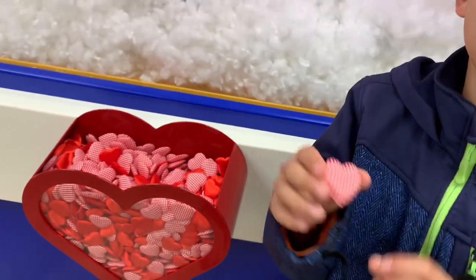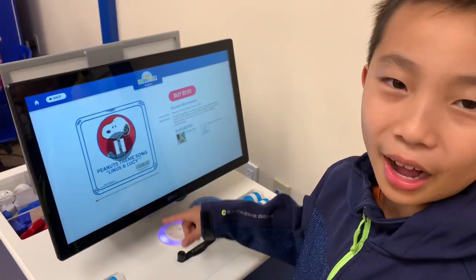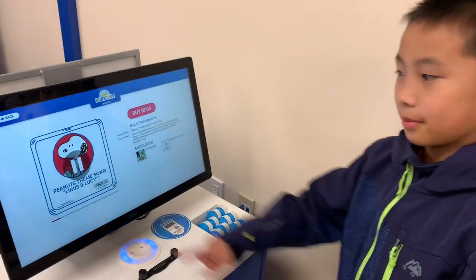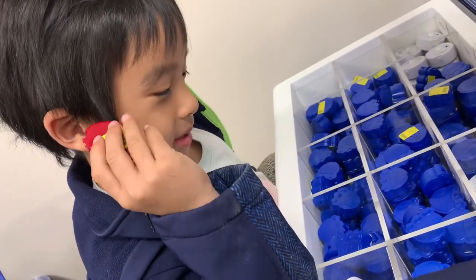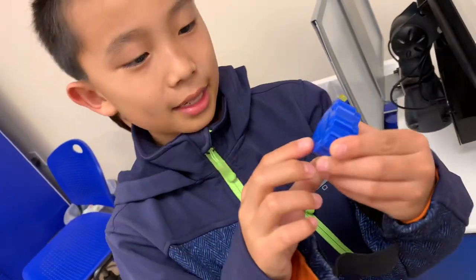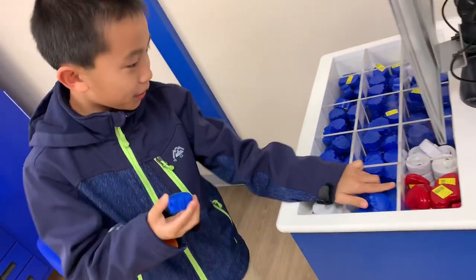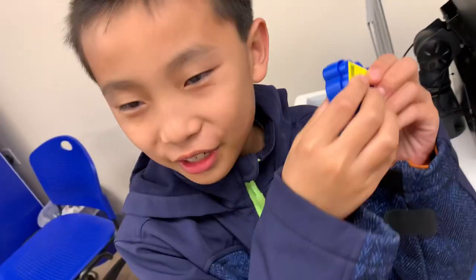And then you can put a heart inside the bear. You can put songs in the bear, like the Peanuts theme song. If you press it, then the heart beats. And this one is a happy birthday heart, so it will sing the happy birthday song, I think.